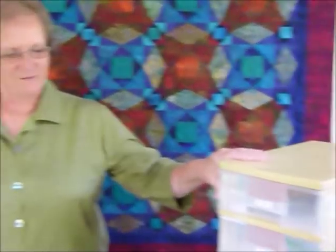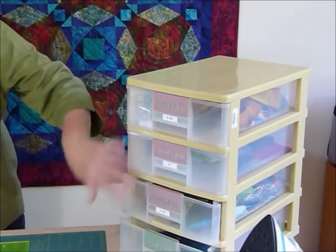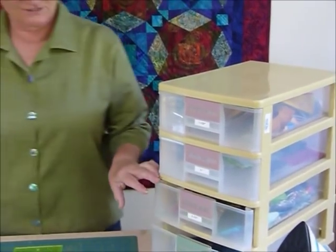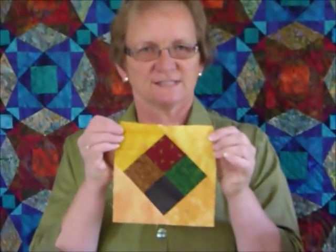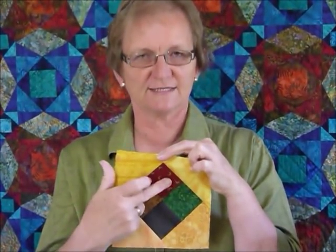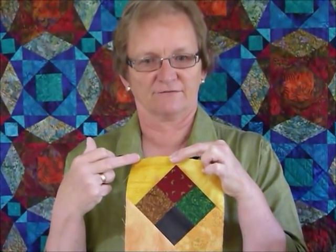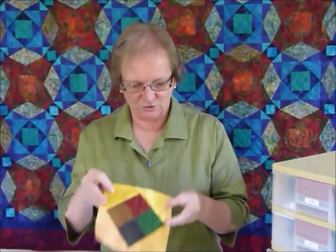Hello. Today I thought we'd have a little bit of fun with our leftovers pantry. You've seen my leftovers pantry before — I've got some drawers here that I've marked and I can pop different sizes in. Today we're going to make a floating four patch block using some of our leftovers, in particular some two and a half inch squares and some five inch squares that we're going to cut in half. There are other ways of doing this block and other sizes, but this is what we're going to do today.